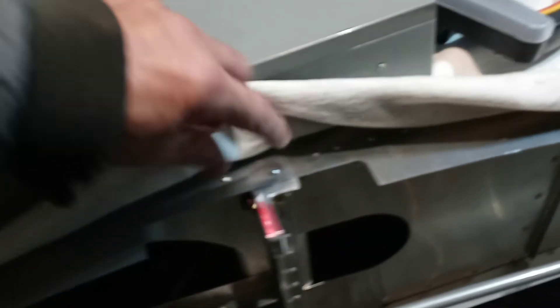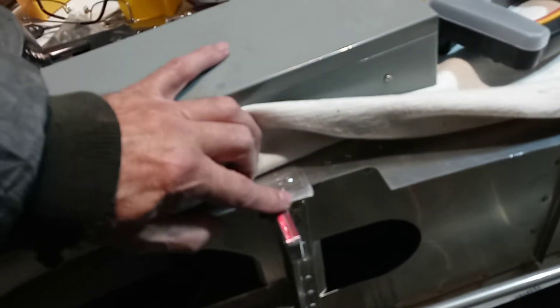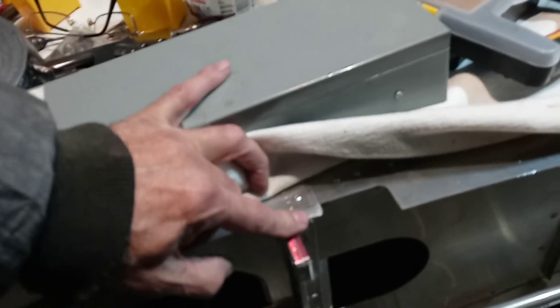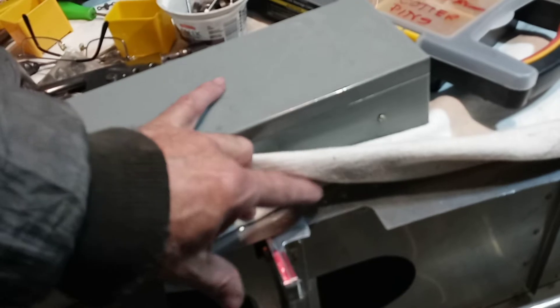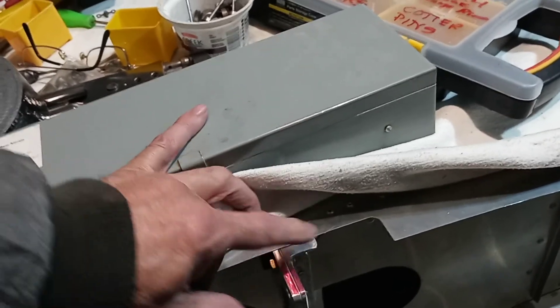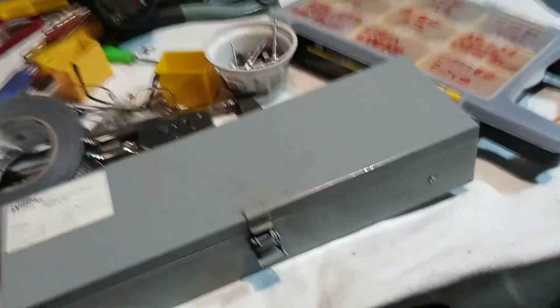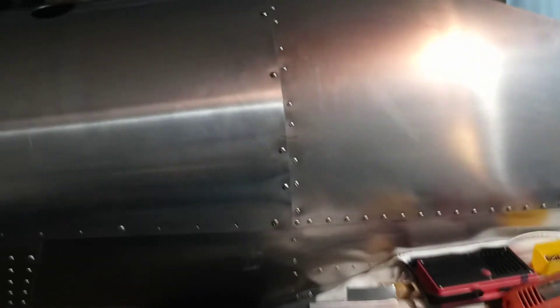Now, on the H5, of course, I dimpled the nose skin and I dimpled the trailing edge skin, and then I countersunk the spar cap. So we had a dimple going into a dimple, and then both of those dimples going into the countersunk spar cap. It'll look neat. I really like the looks of it, but I don't know that it was worth the effort other than the looks.